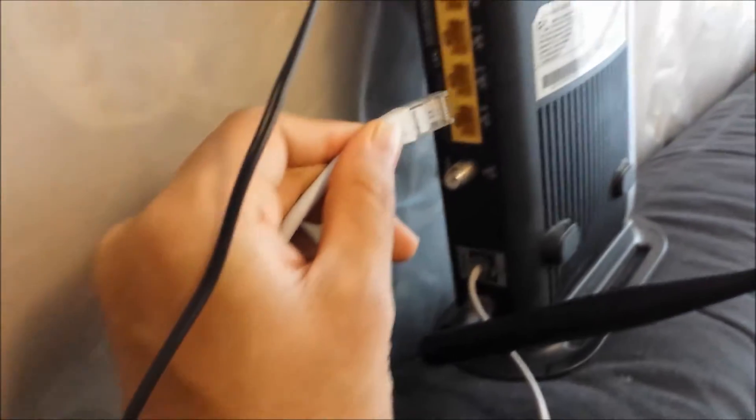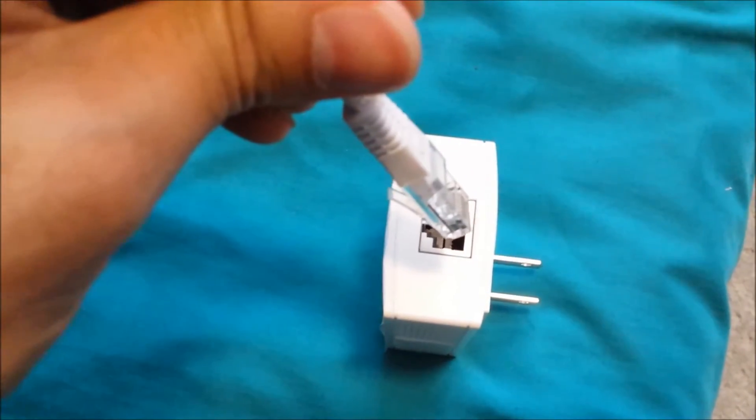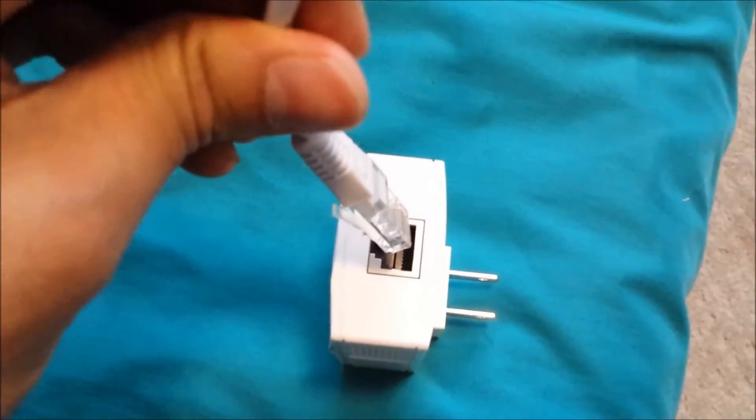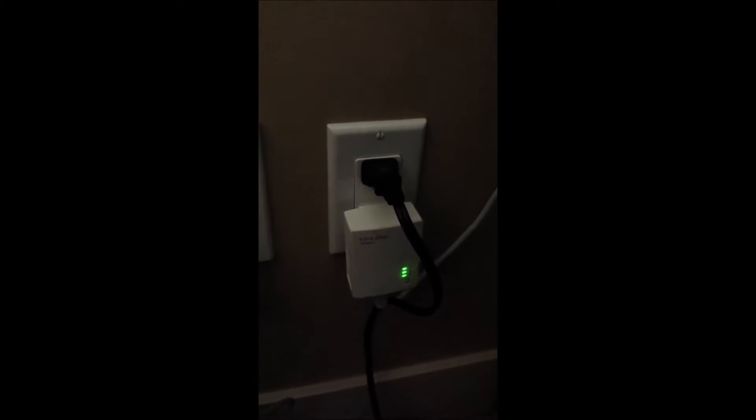I'm going to connect the cable to the router. This is for the first adapter and I'm going to connect the other end to the first adapter. Now that adapter I'm connecting to the power outlet and this is in the same room as the router. Immediately there are some green lights, which is an indication that it's connecting.